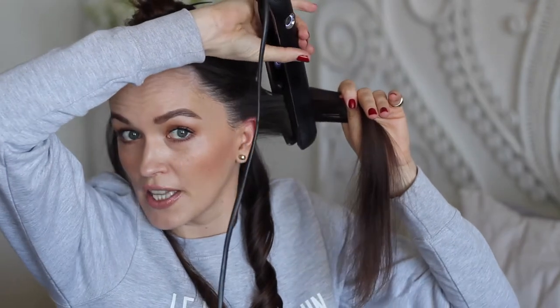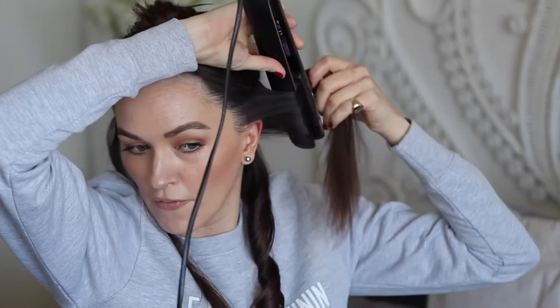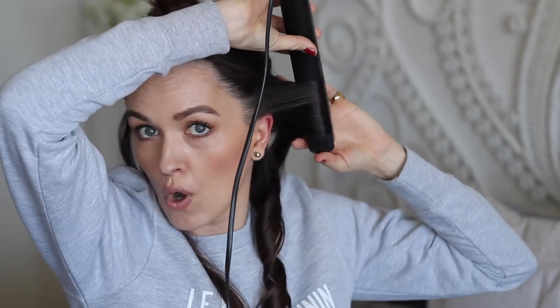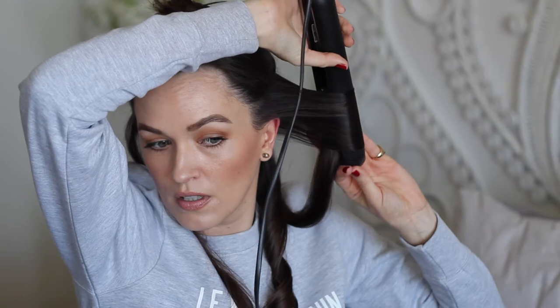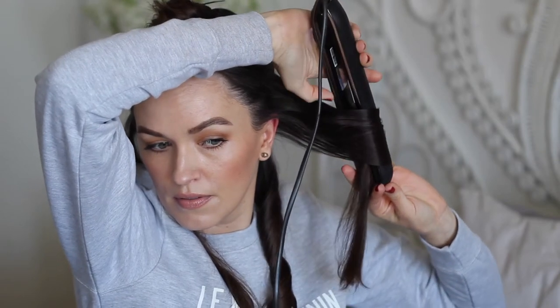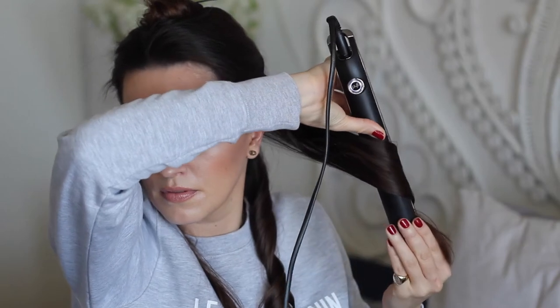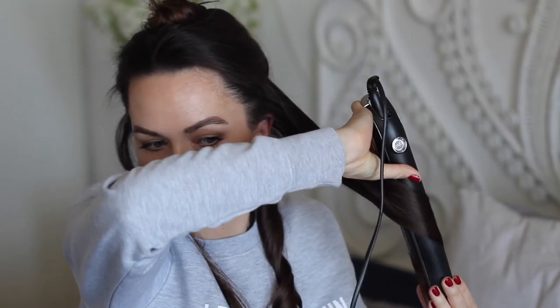Clamp it and now I'm turning in the other direction because I'm going away from the face. Hold at the bottom and with my index finger I'm just keeping the hair there so it doesn't slip out. There — you can see you've got another wave.